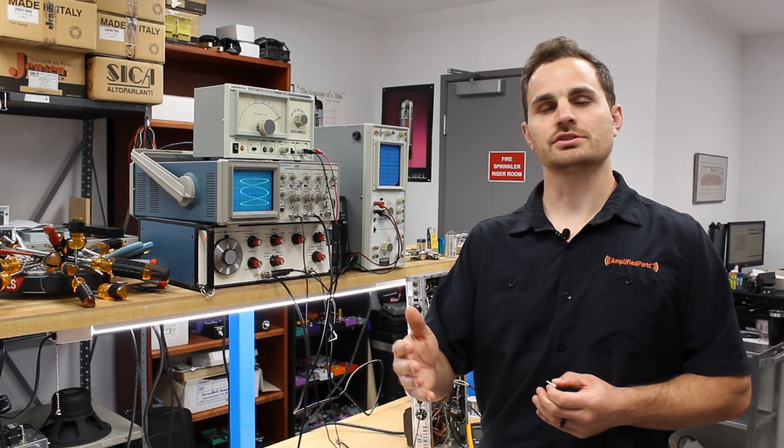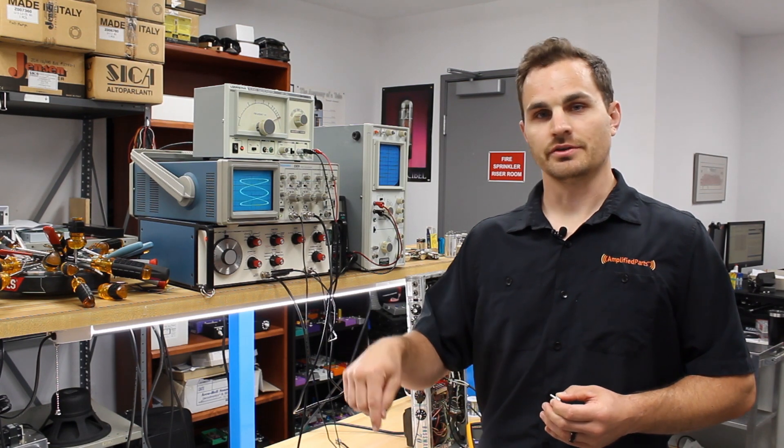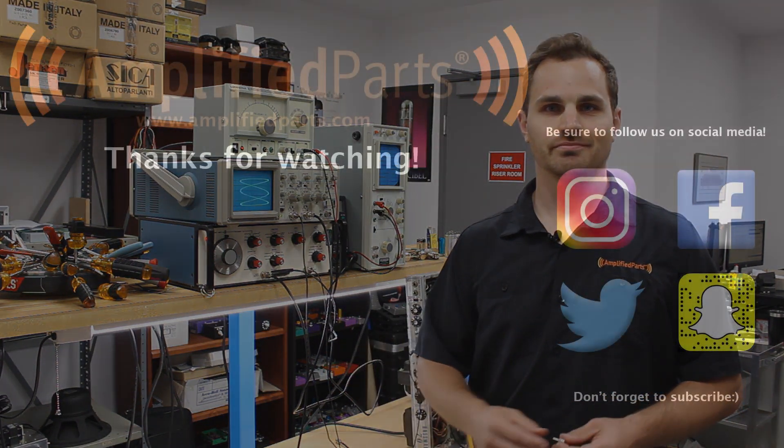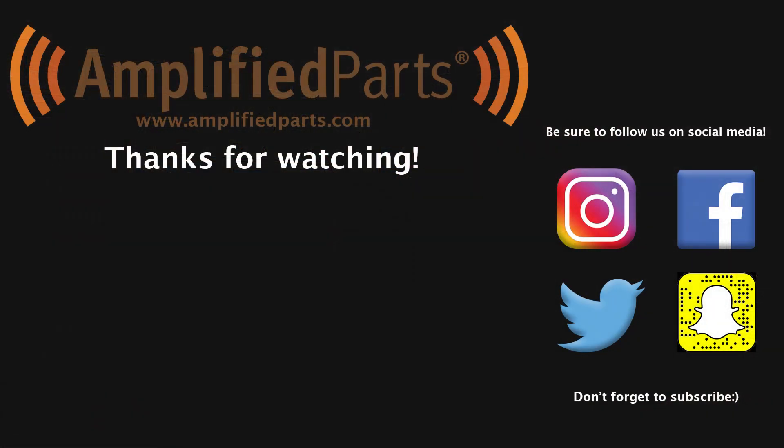You can find all of the parts and tools that were used in today's video in the description below. Don't forget to hit the subscribe button. We'll see you next time. Thank you.